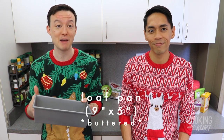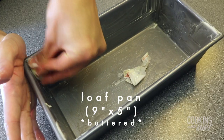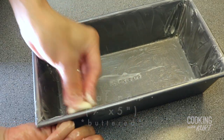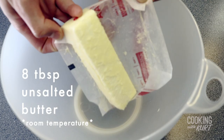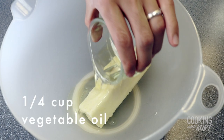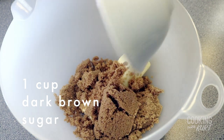Now turn down the oven temperature to 275 degrees Fahrenheit and take a nine-by-five-inch loaf pan and grease the bottom, corners, and sides very generously with butter. Now we're ready to make the fruitcake batter. Take a large mixing bowl and add in eight tablespoons or one stick of room temperature unsalted butter, one-fourth cup of vegetable oil, and one cup of dark brown sugar.